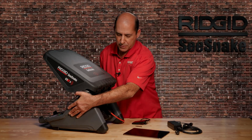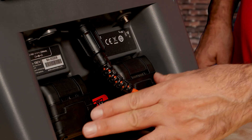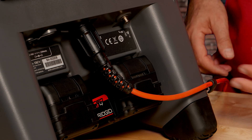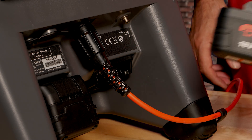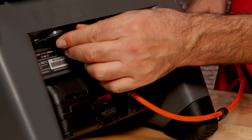Moving to the back of the monitor, we have a connector for your CSN8 camera and dual battery ports. The CS12X can run on one or two batteries. With two batteries installed, you can swap a discharged battery for a charged battery without powering down the unit.